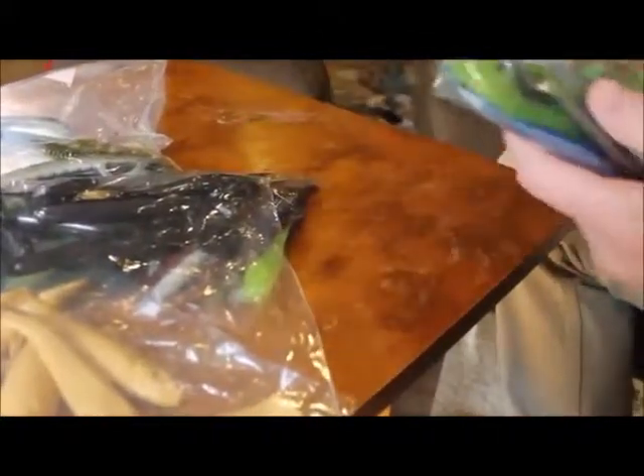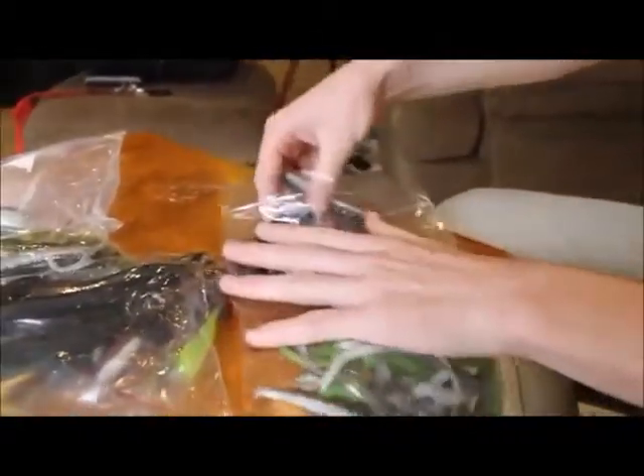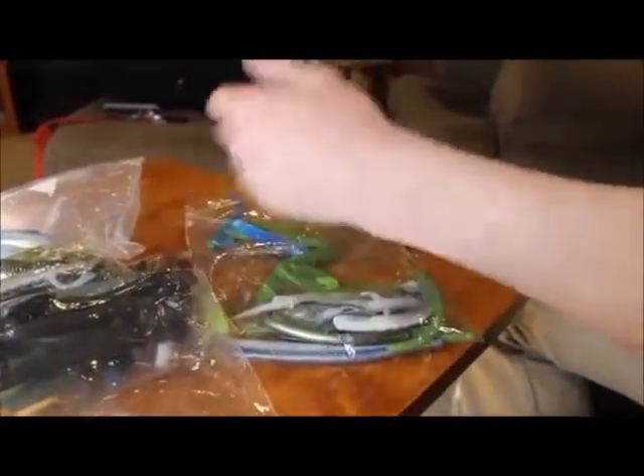Here we have some test baits from Real Field that they sent with our rebates order. Basically they have a bunch of lures they'd like us to test. These are some new molds and new colors.